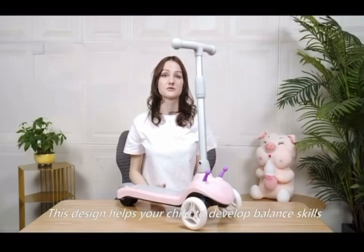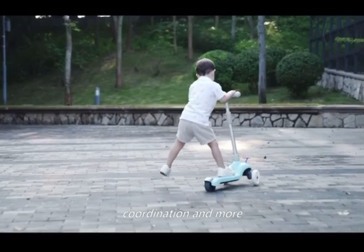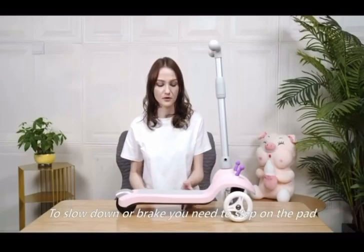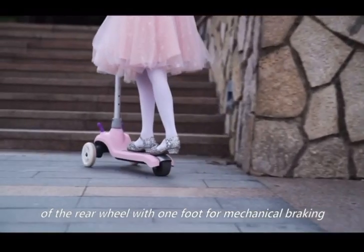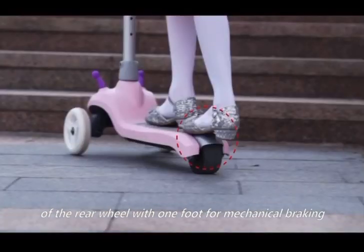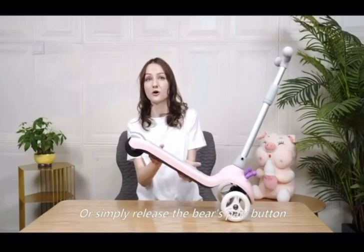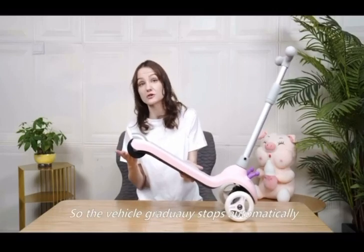This design helps your child develop balance skills, coordination, and more. To slow down or brake, step on the pad of the rear wheel with one foot for mechanical braking, or simply release the bear's paw button so the vehicle stops automatically.